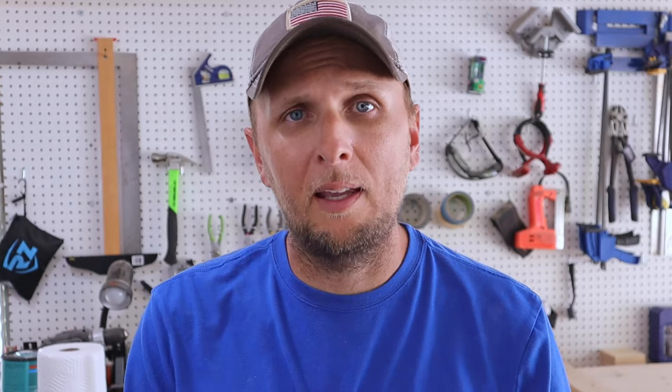The answer is pretty much always the same for me — it depends. There are so many different scenarios and variables that come into play. I'm going to be taking both of these devices, the interlock kit and the transfer switch, and really breaking them down into different scenarios as to where I think they fit best. I'll give some pros and cons to each, and hopefully by the end of this video you'll know which one is right for you.